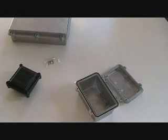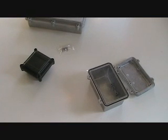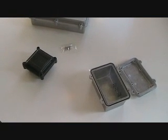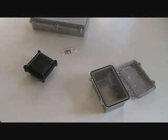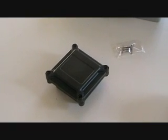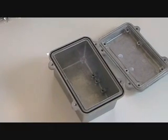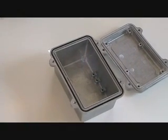The latest addition to Bud Industries' extensive NEMA line is the ANS series of die-cast enclosures. Available in ten sizes and in a natural finish as well as a black smooth powder coat finish, these are the first NEMA boxes that provide a true EMI RFI shielding.